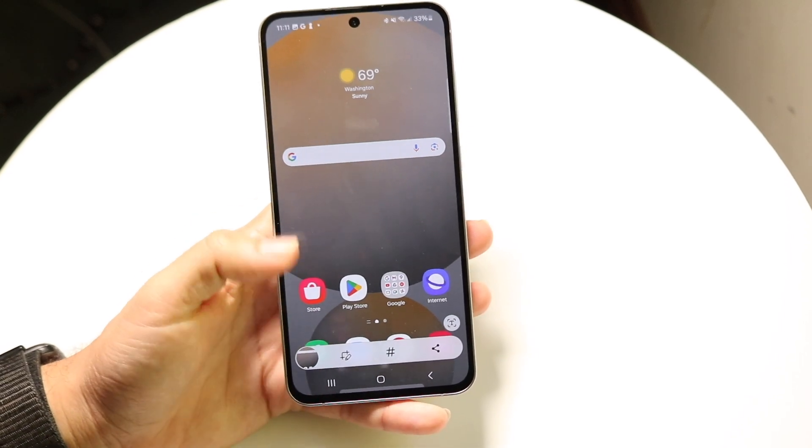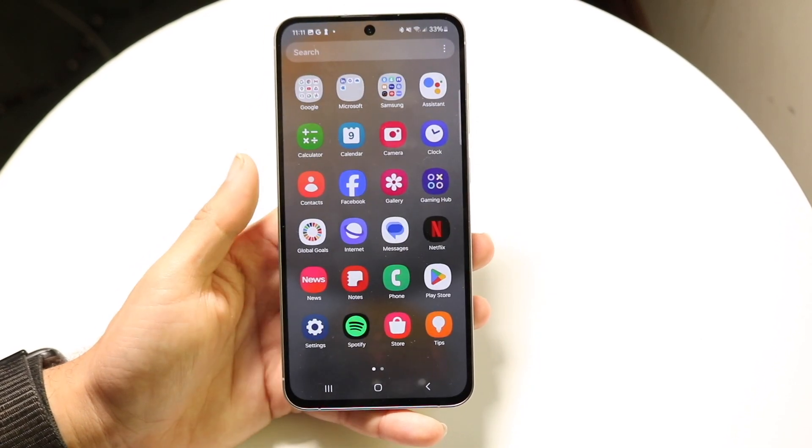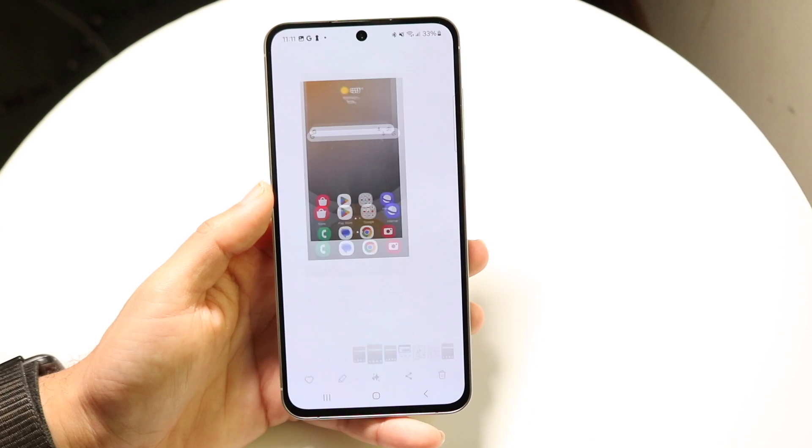Now from here, the screenshot will show up at the bottom, but let's say you missed it and it went away. What you can do is make your way over to your gallery application. You can hop right into gallery and then you can go and see your screenshots.